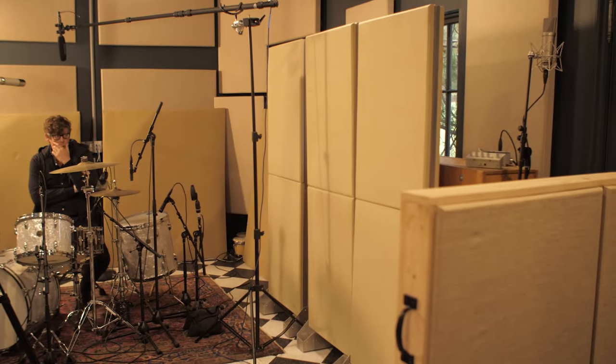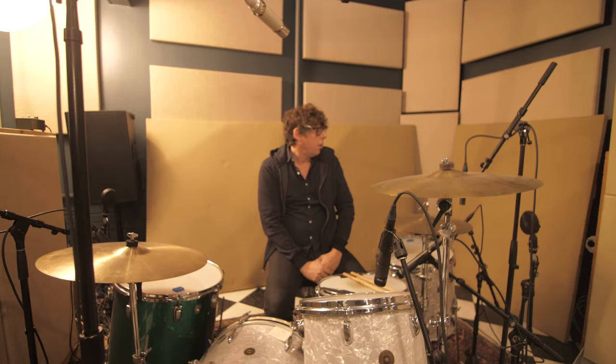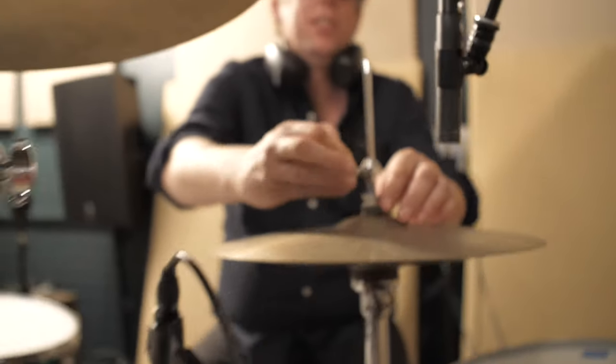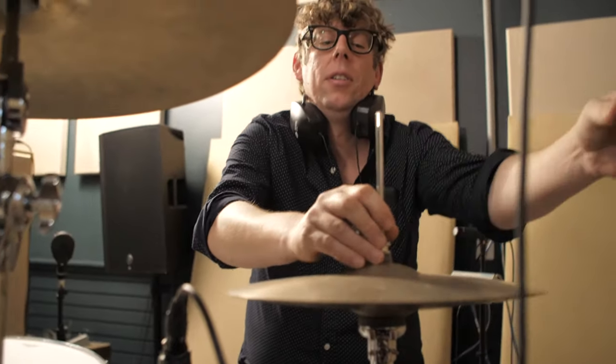I also have an old EMT-140 plate sitting to the left of my kit. We take the stereo out of that and record it because as I'm playing, it will resonate the plate and it works as a giant reverb microphone. If people are going to be using samples, I'd rather get some stuff out there that I helped create, because there are so many bad drums in this world.